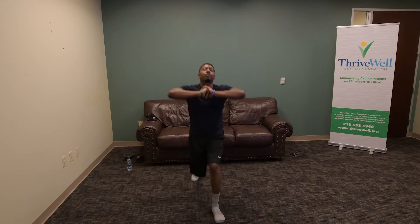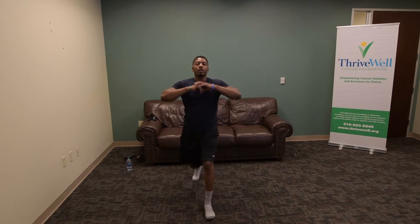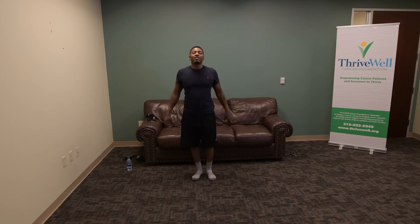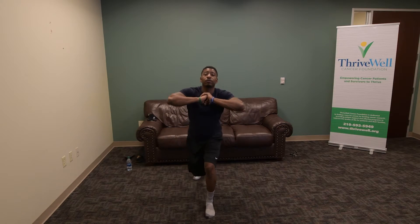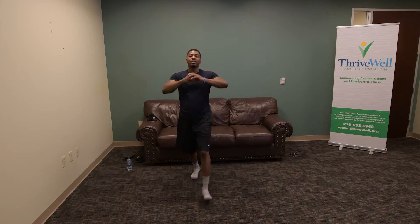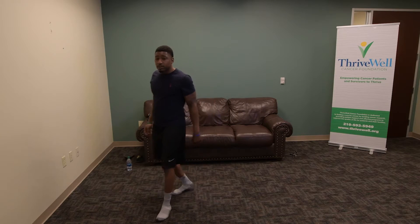Switch legs: 1, 2, 3, 4, 5, 6, 7, 8, 9, and 10. Good. A little bit of balance check there. Awesome. Go ahead and get your breath, we're going to go to the next workout.